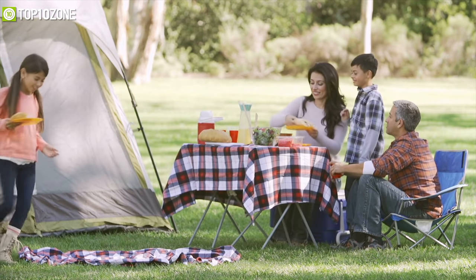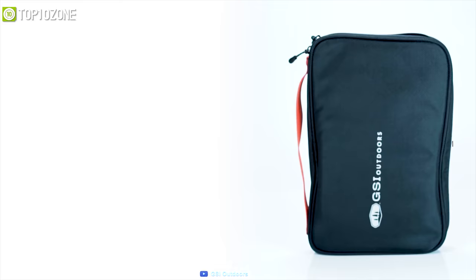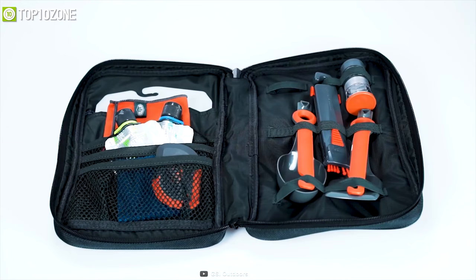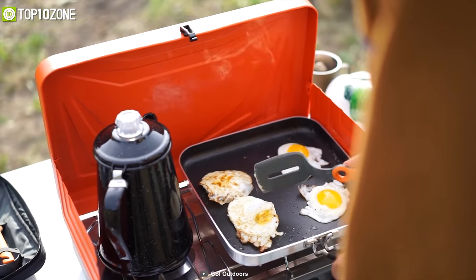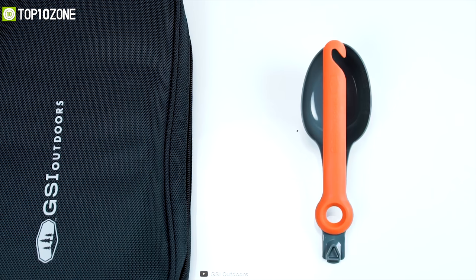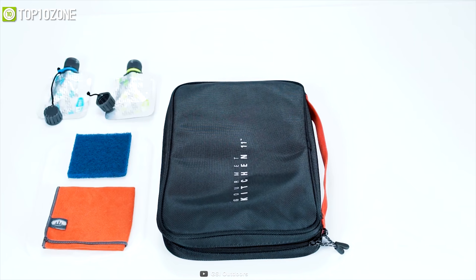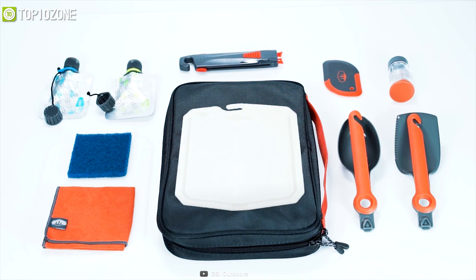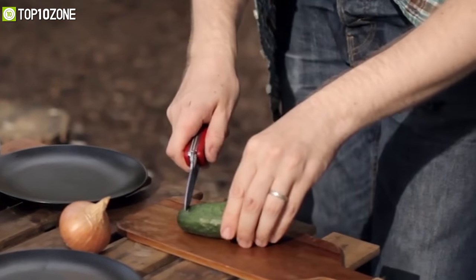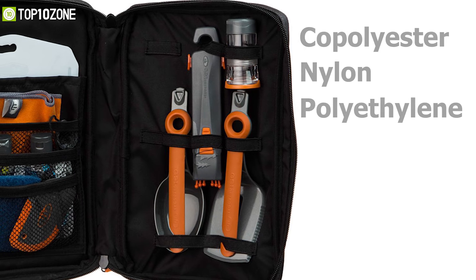Camping is fun when you have some delicious food, but in order to prepare food and eat you'll need some kitchen tools. Introducing the Gourmet Kitchen Set 11 from GSI Outdoors — a kitchen kit that offers all the essentials to help you cut veggies and eat while outdoors. It comes with many useful items including a spoon, spatula, spice kit, collapsible whisk, and much more. It also offers a scrubber and scraper, two condiment containers, a cutting board, and a camp towel so you can cut your veggies and clean your dish after eating.